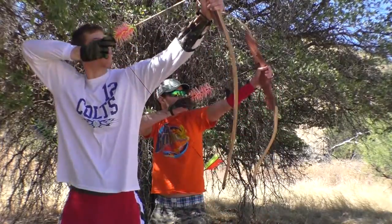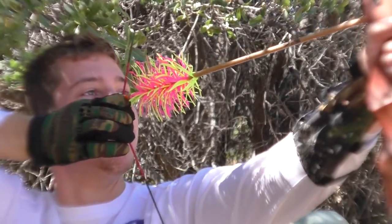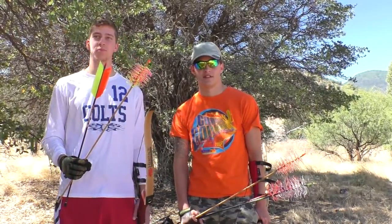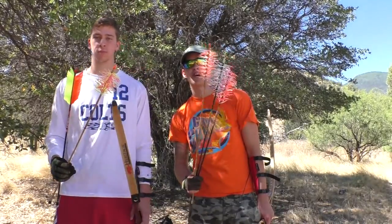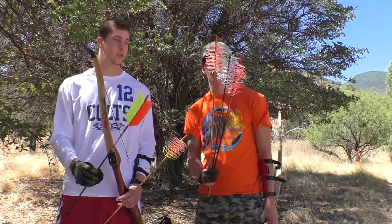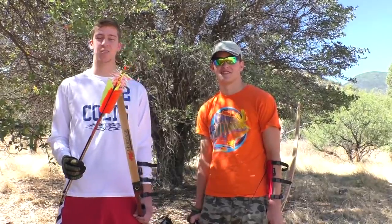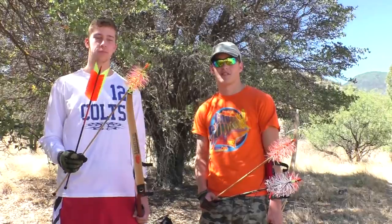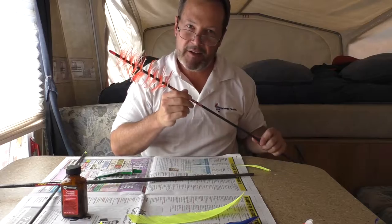Pull! So you guys been having fun with the flu-flus? Yeah. So what did you learn about the different types of flu-flus? These spiral wrap flu-flus are shorter-shot flu-flus for small game and birds — they don't travel as far as the regular flu-flu type. The spiral wrap doesn't fly as far. How'd you figure that out? The first time I shot a regular flu-flu, I shot it into a tree 50 yards away, and had to go get those things. The spiral wraps just come straight down, nice and soft. So it's fun shooting aerial targets. Enjoy — get out there and shoot some arrows!